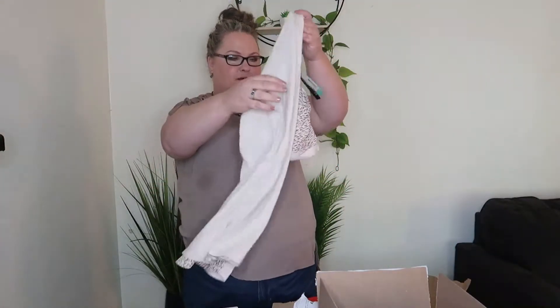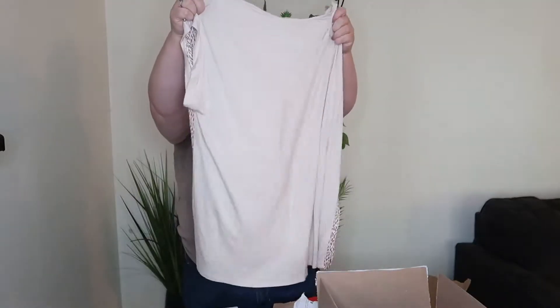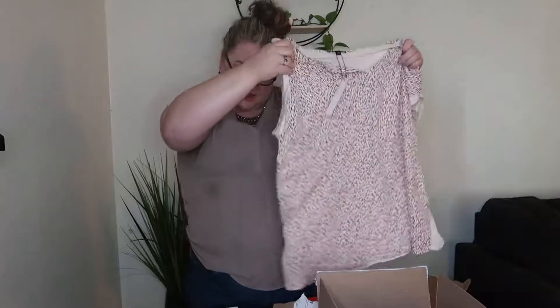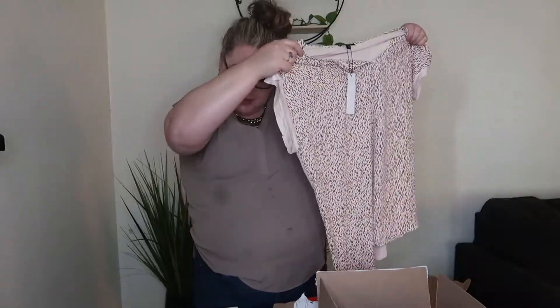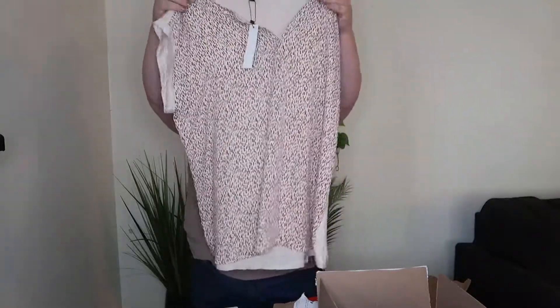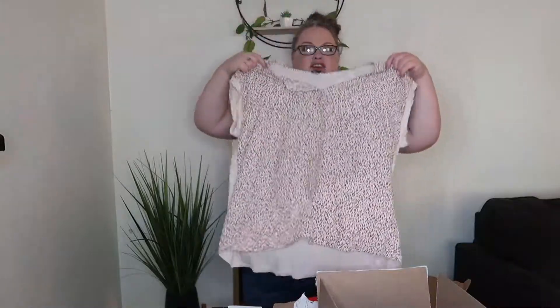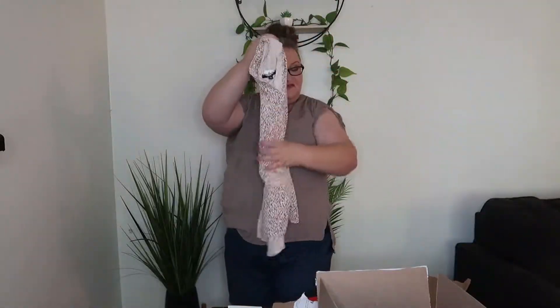Next item — oh, that's different. This is by Paper Moon. It's a Reese mixed material top in the color off-white. It is $38. I will say I think I'd have to wear something under it, it's pretty thin. I like this actually. We'll see how it fits — fit is my thing.